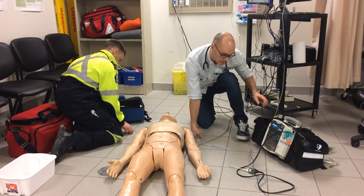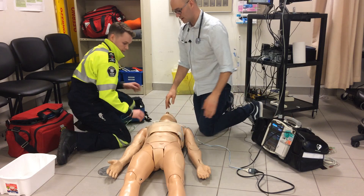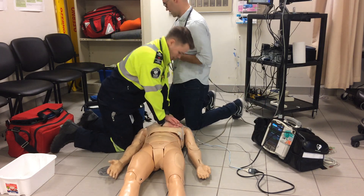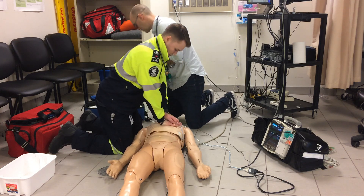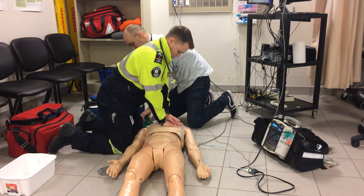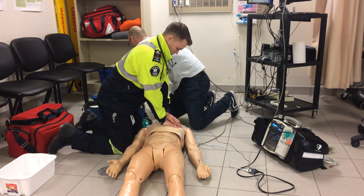It looks like we have a very slow PEA. I'll grab the bag valve mask — it's on 15 liters per minute. I'll grab the LP.